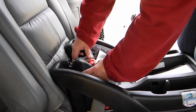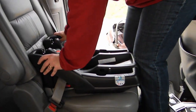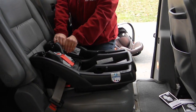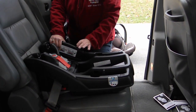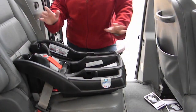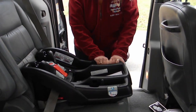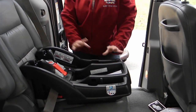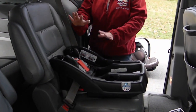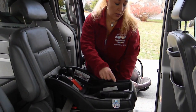Close it, and you'll hear that nice solid thud when it's locked. To check for tightness, you're checking only at the belt path to make sure that it doesn't move more than an inch from side to side, and it doesn't move more than an inch front to back. You're only checking for tightness at the belt path — if you grab the base it will always move more than an inch. So our base is snug in the vehicle, the lock-off is locked, and the recline angle is good for a newborn.